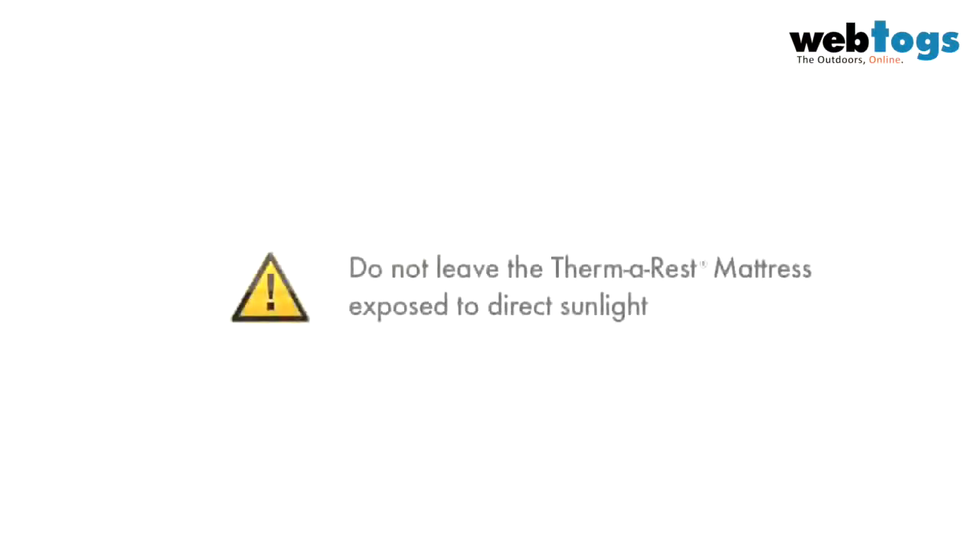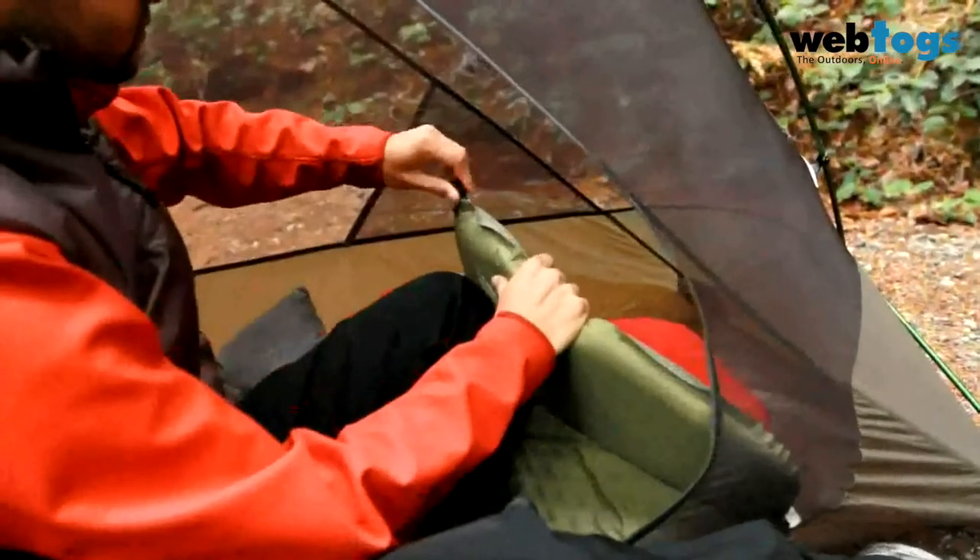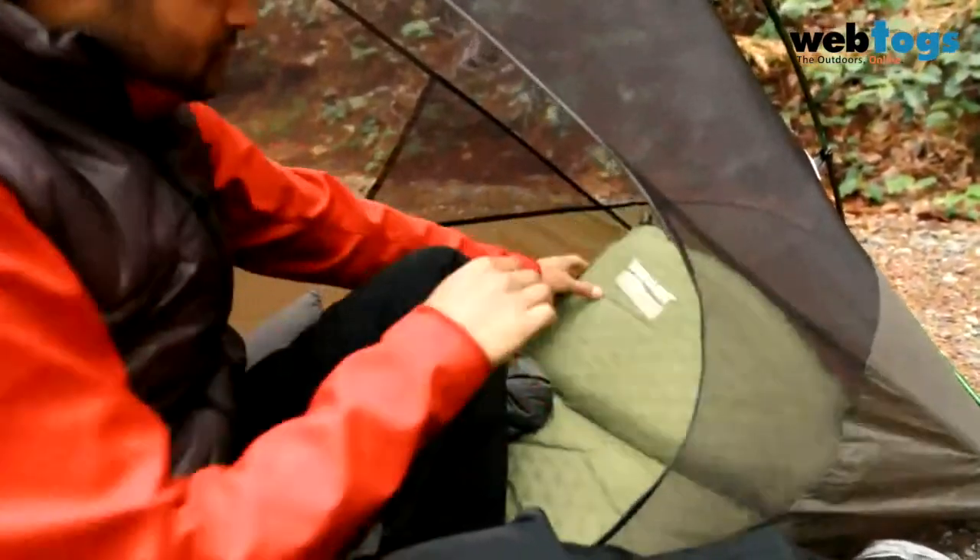Do not leave your Thermarest mattress in direct sunlight for long periods of time, as UV rays may destroy the fabrics. During a trip, take care not to leave your mattress in the tent or your car with the valve closed all day — hot air expands and may damage your mat.